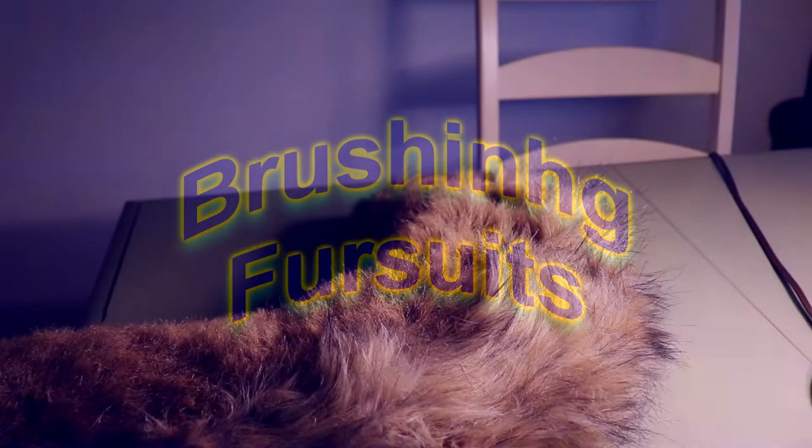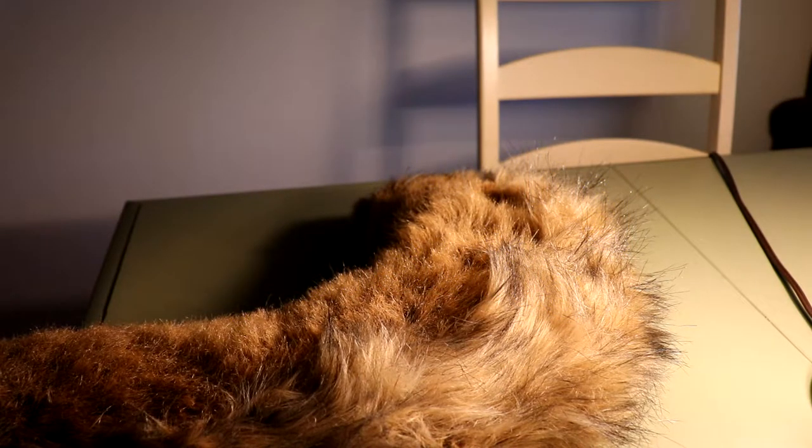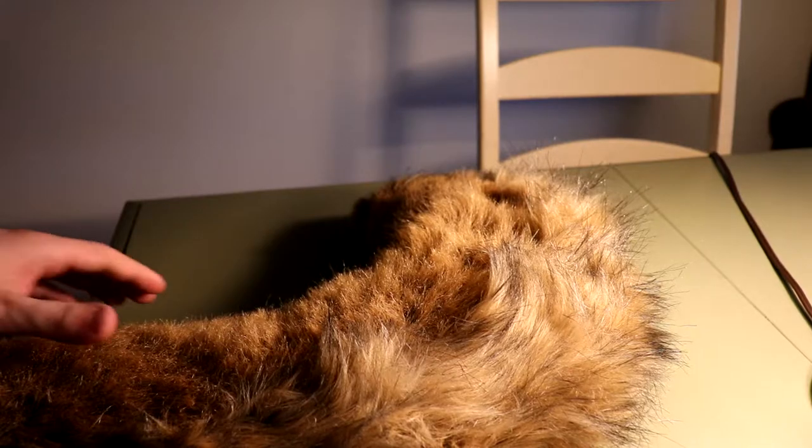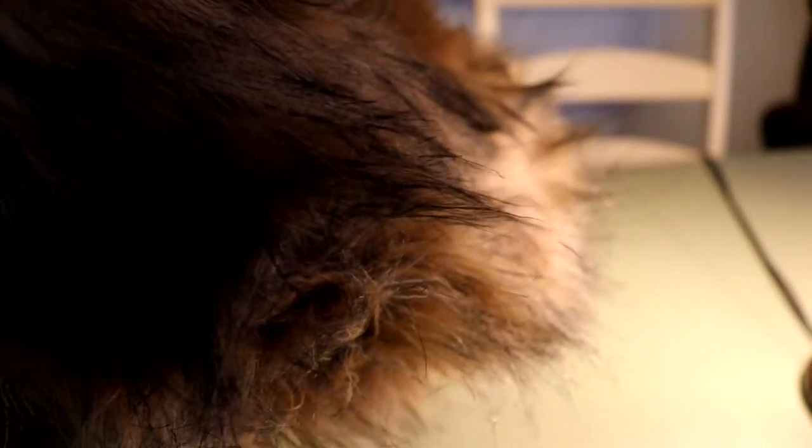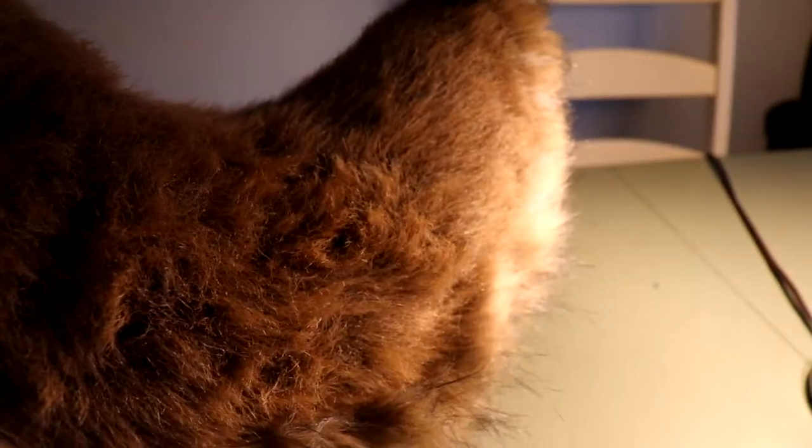The first thing we're going to be doing is brushing fursuits. This is probably one of the easiest things to do while taking care of your fursuit. Now, there's a difference between long fur and short fur, as you can see with my fursuit tail. The top part right here is all short fur, while the bottom one's all long fur. Long fur will get matted pretty easily and fast, so don't worry if it gets matted within like 10 seconds when you fursuit with long fur — it happens a lot.